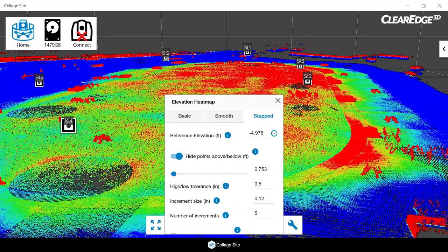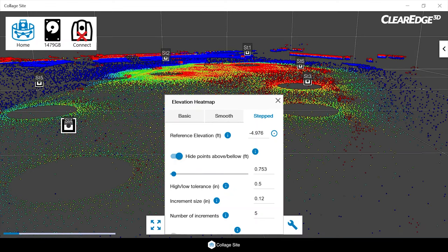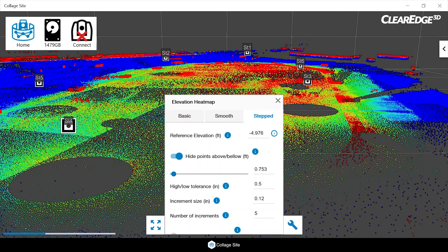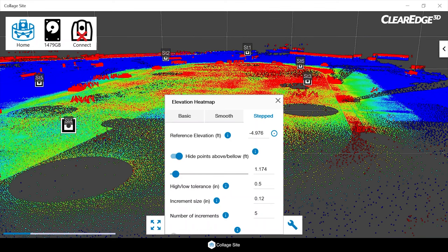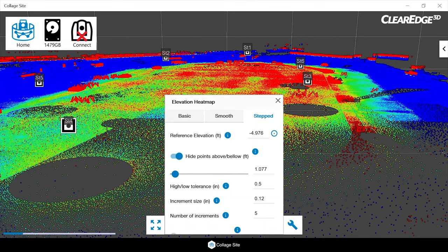Now that I've set that as my reference elevation, I want to go over a couple of extra things. We can turn on hide points above or below with a toggle, which creates a temporary section box around our data. When hide points below is turned on, we can either dynamically update the range of the section box via a slider, or manually type the value. I like to keep mine nice and tight, especially when working on slabs.